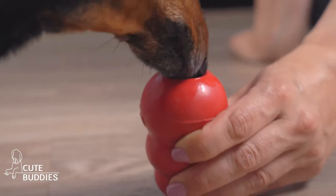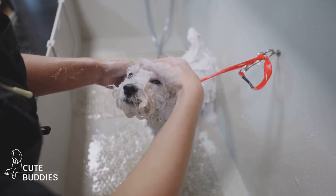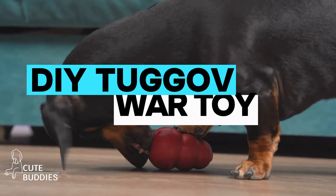First up, let's talk about toys. Toys are essential for our furry friends, but they can often be expensive and wear out quickly. So why not create a fun and durable toy yourself? It's easier than you think.